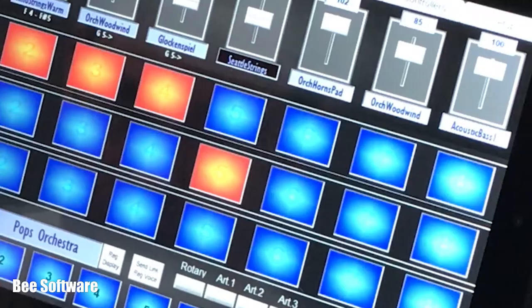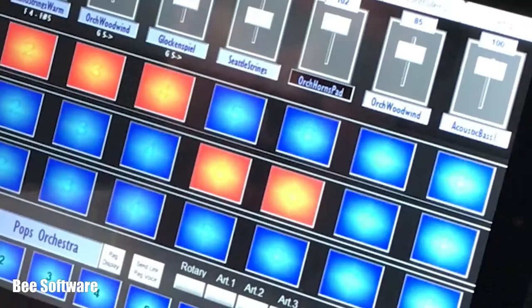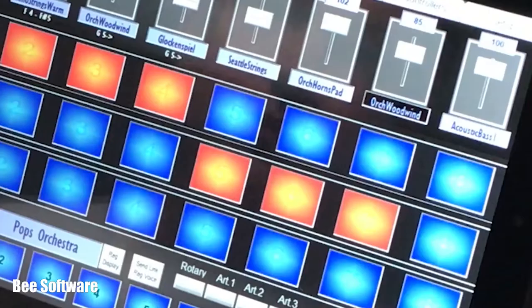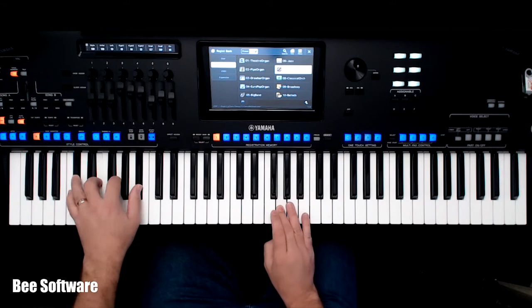Combining more than one sound in the left hand adds so much more depth. And being able to set a range of keys for a part means you can accomplish rapid changes in sound just by moving your hand, creating layers and splits wherever you want.